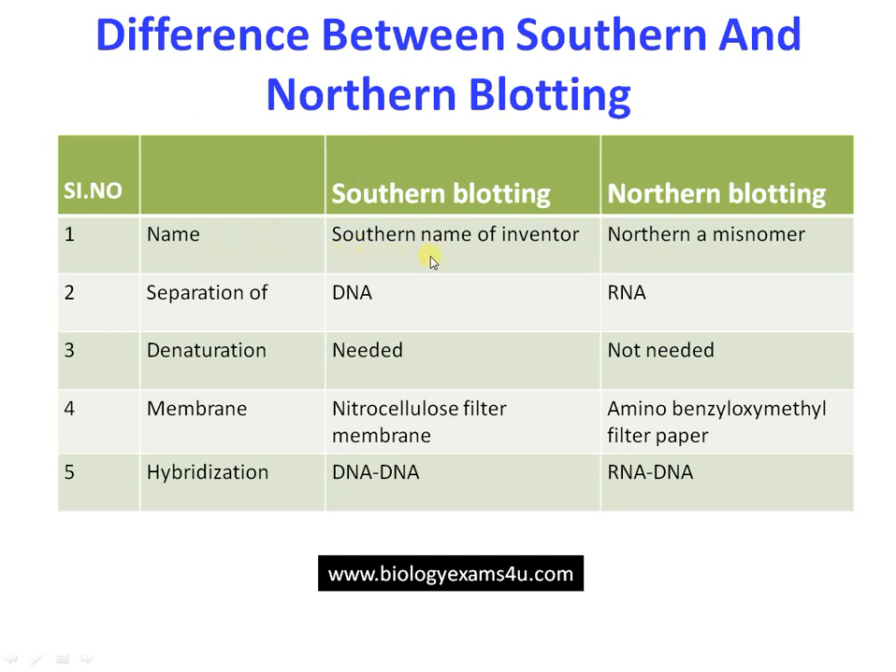Regarding the name: Southern blotting is named after E.M. Southern who developed the technique, whereas Northern blotting is a misnomer with no scientific significance. In Southern blotting the separating biomolecule is DNA, whereas in Northern blotting the separating biomolecule is RNA.